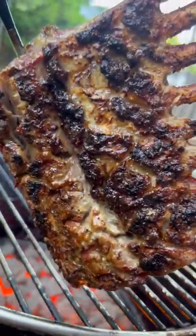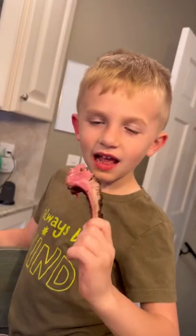The perfect internal temp and the most delicious rendered fat that you could ask for. Nash was like, yeah, game over.